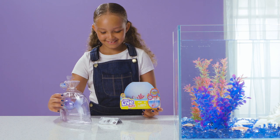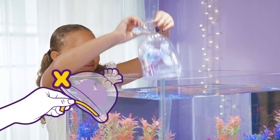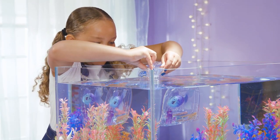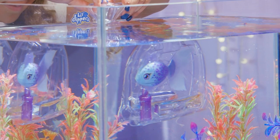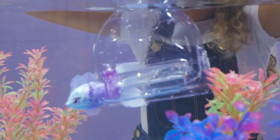First, take off the outer packaging, but there's no need to remove the tape from the inner bag. Just dip your Lil' Dipper into water and see it magically come to life! Hold the top of the bag steady with both hands, and your fish will swim away!